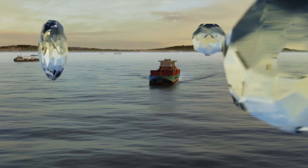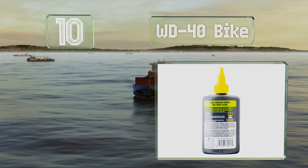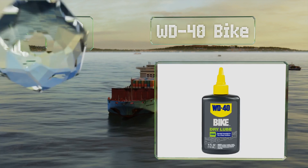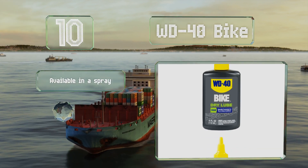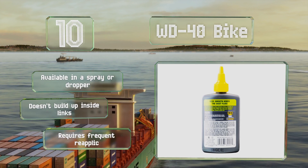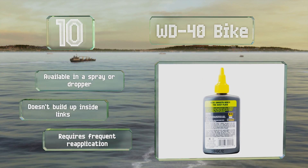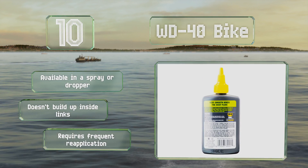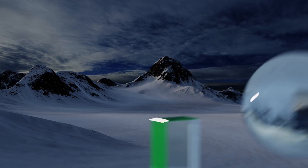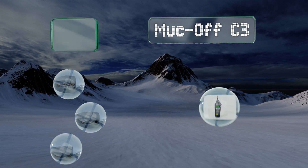Starting off our list at number 10: you've probably heard that you shouldn't use typical household WD-40, but if you like the brand, the makers also offer WD-40 Bike. It comes in three types — dry, wet, and all conditions — so there's one for all climates. It's available as a spray or in a dropper bottle and doesn't build up inside links, however it does require frequent reapplication.